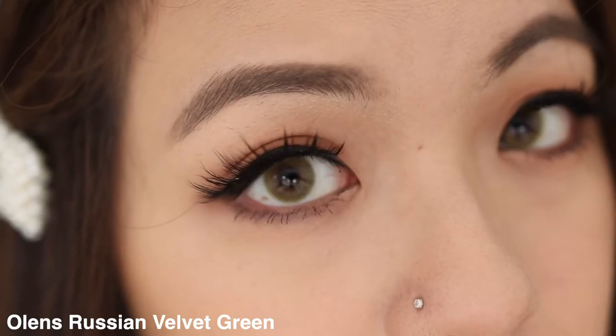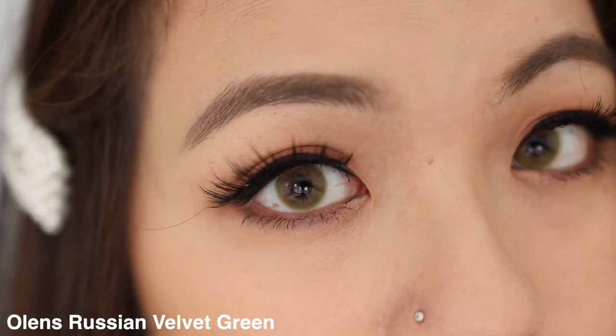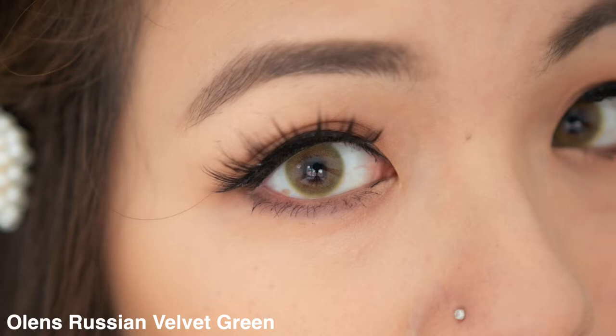Let's talk about the Russian Velvet green first, since I'm sure a lot of you are here for that. I love this one so much — the green is so light but it doesn't look fake at all. It's lighter than an apple green and so beautiful. It's a mixture of green around the rim with a blurring effect, and as you go in it gives a nice light brown. The green and brown just match perfectly together. The green has actually topped my Russian Velvet gray as my favorite.